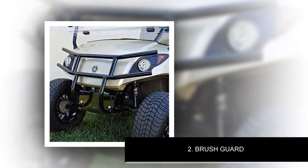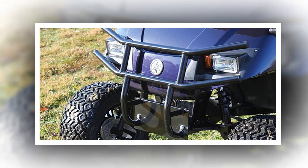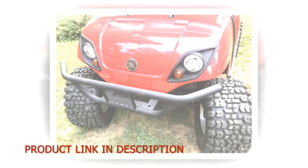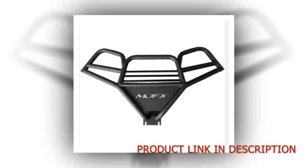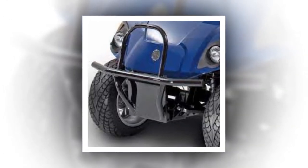Number 2: Brush Guard. Beef up the front end of your Yamaha Drive golf cart with this tough, high-quality black brush guard from Steel Engineering. This golf cart brush guard gives your Yamaha Drive/G29 added rigidity and incredible protection when cruising through the brush. It will also make your cart look amazing. Made of strong tubular stainless steel, it connects to the same holes as your front roof struts and uses your existing hardware to protect the front of your cart from terrain and brush.